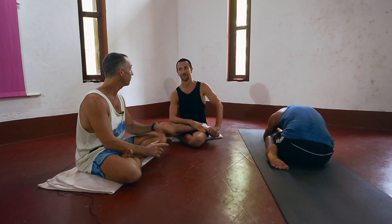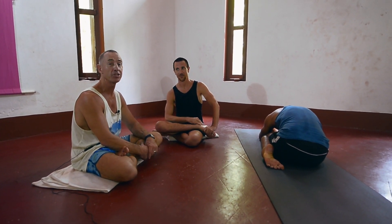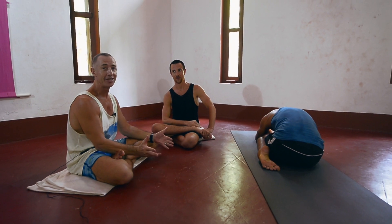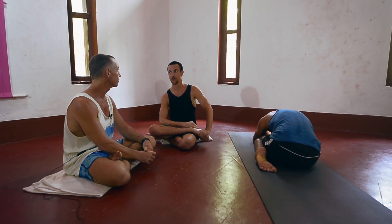Hi, this is Stu and we're here for the Purple Valley Asana School again with Joey Miles. This time we're going to look at Trianga Mukha Ekapada Pashimottanasana. I probably said that a little bit incorrectly but it's something like that. There's so much going on in this pose. It looks really simple but Joey is going to explain to us why it's not quite as simple as it looks.